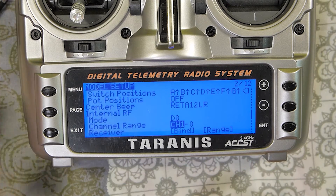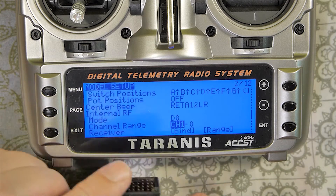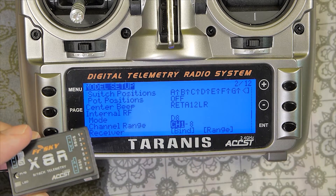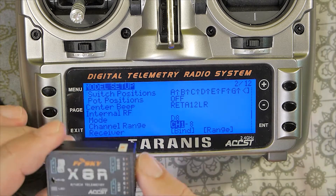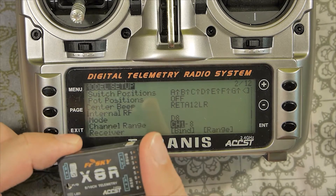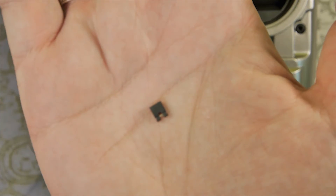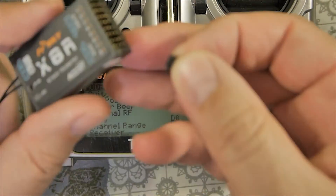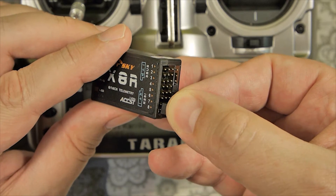In D8 mode, channel range is 1 to 8. You can use one receiver on channels 1 to 8 and another on 9 to 16, but for standard setup the receiver is 1 to 8. If you want to bind your X receiver in D8 mode, you will need this small jumper — you can find it in a small pocket or beside your receiver. Plug this small jumper onto the signal pins on channels 7 and 8.